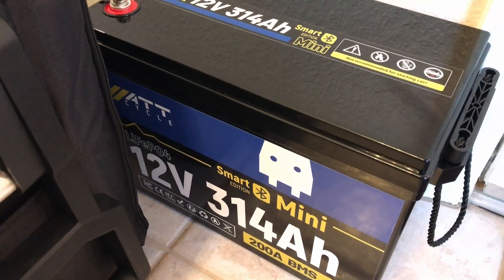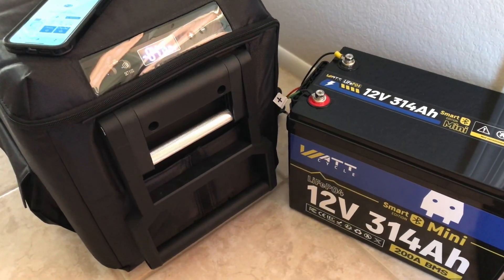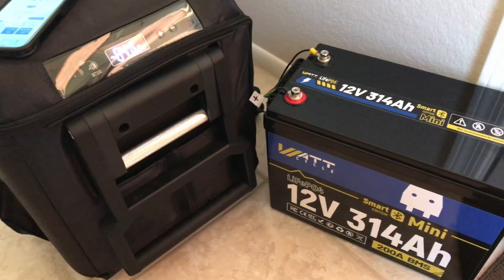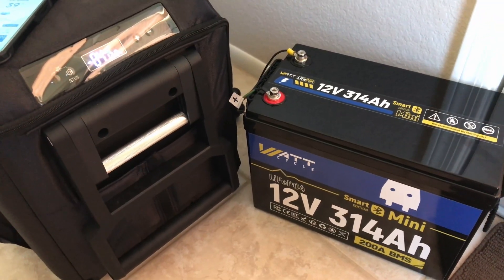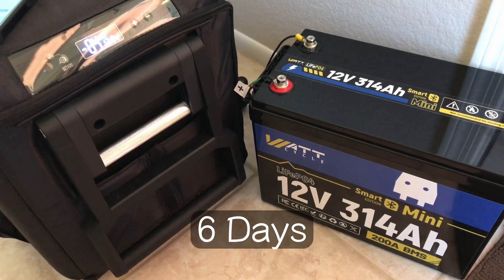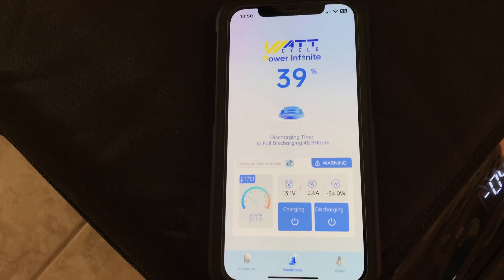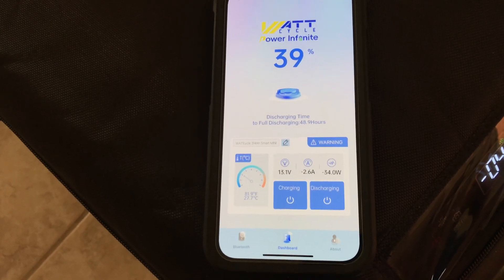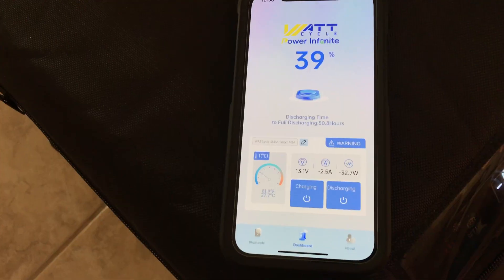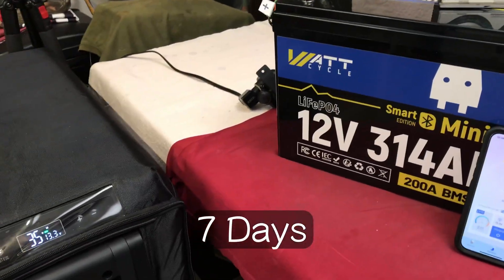I'm starting to lose track of the days, but this is day two of bringing it into the house and using the refrigerator as a freezer for my refrigerator incident. This has been running — I believe — six days now. The app is showing 39% on the battery after six days, which is incredible, and everything inside the refrigerator is still frozen solid.